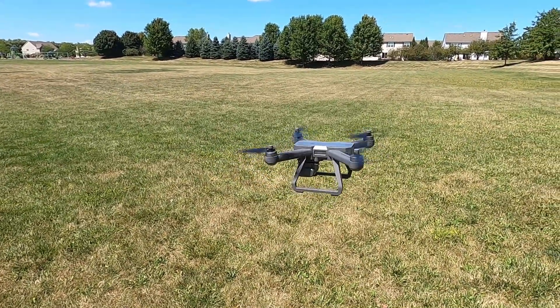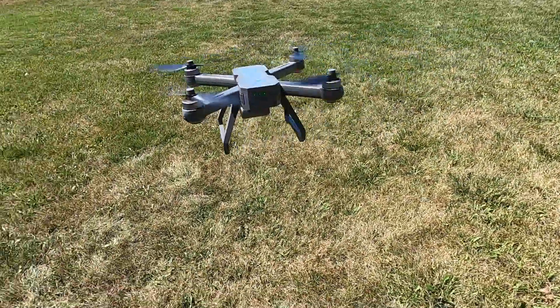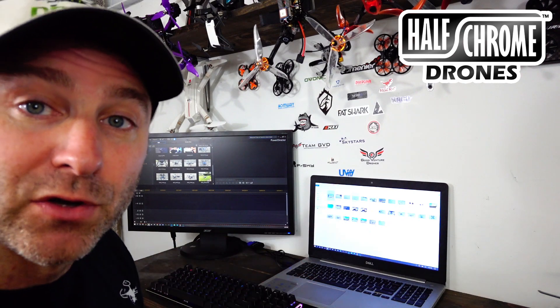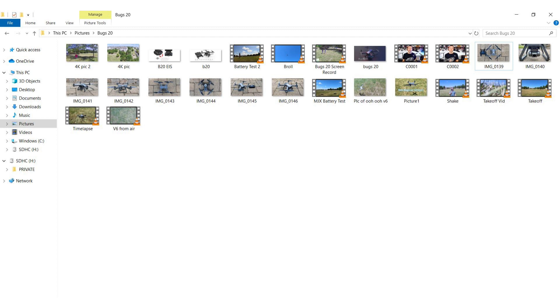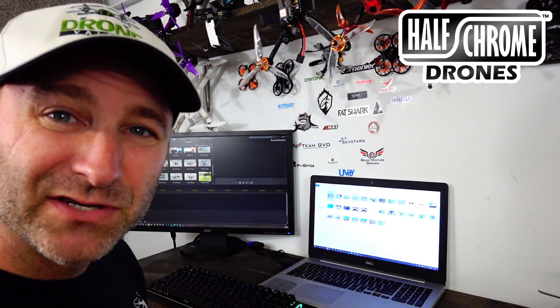The video we're going to edit today is the Bugs 20 video — hopefully by the time you watch this it's already been released. This is the process I went through to get it. I take all the pictures and videos I need for this drone and put them in one folder on my computer. I've gone ahead and renamed some of them so they're easier to find — I have B1, that's B-roll.